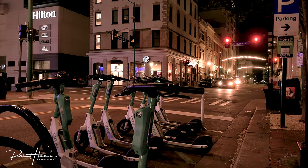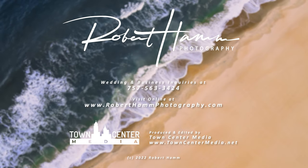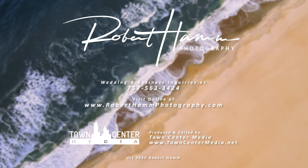Guys, I'm Rob with Robert Hand Photography. I hope you have found this video helpful. Leave your comments down below — I'll get to them. If you're a subscriber, you'll definitely get an answer from me. I want to thank you for watching and remind you, I'll catch you on the flip side. Bye for now.